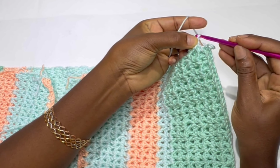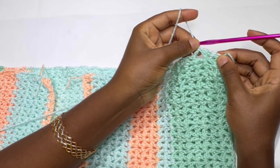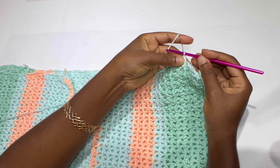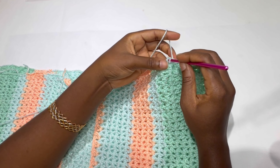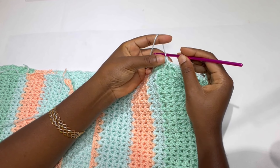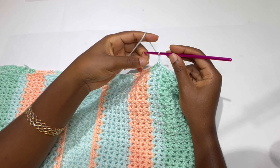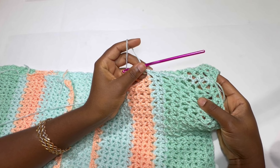We are attaching it row by row. Chain one and inside the third row make a single crochet, and inside the third row of your back panel make a single crochet. Chain one, inside the fourth row make a single crochet, inside the fourth row of your back panel make a single crochet, and chain one. Keep repeating this — single crochet in front panel, single crochet in back panel, chain one — until the end of the first panel.